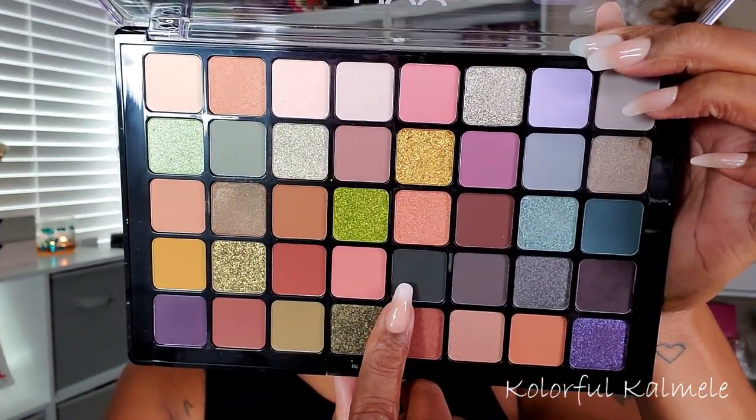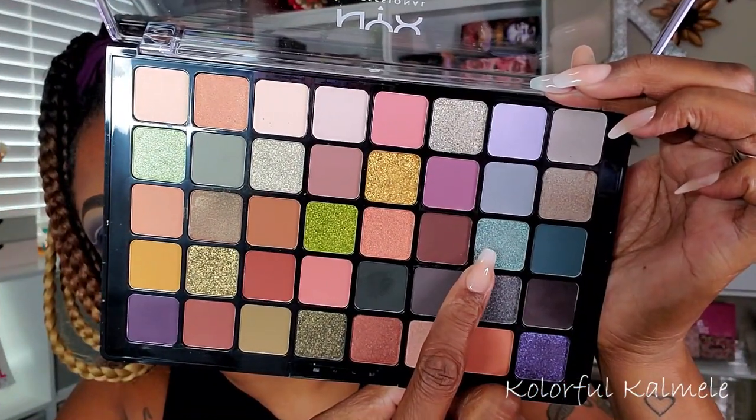Next I'm going into this darker green — it kind of looks like black but it's actually a really super dark forest-type green. I'm tapping that right next to the dark plum shade, blending those two together and bringing it even farther up on my lid but still leaving that negative space for the double cut crease. It's kind of hard to explain, so I hope you guys can see what I'm doing. Now I'm going into this really light, pretty teal-type shimmer and tapping that on the inner portion of my lid.